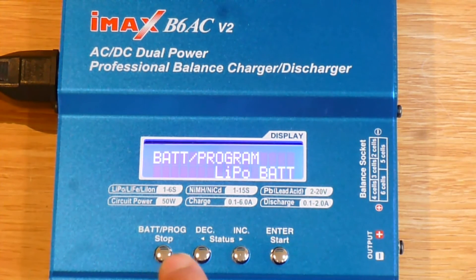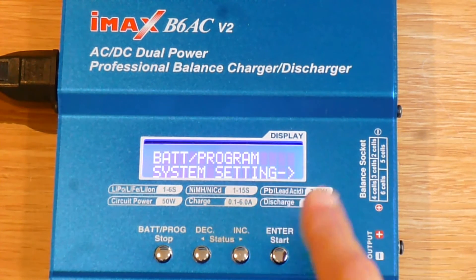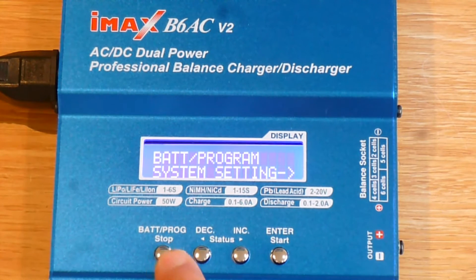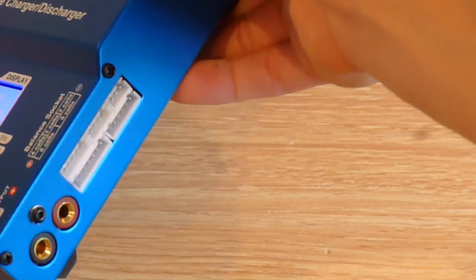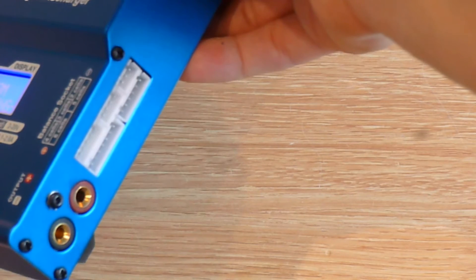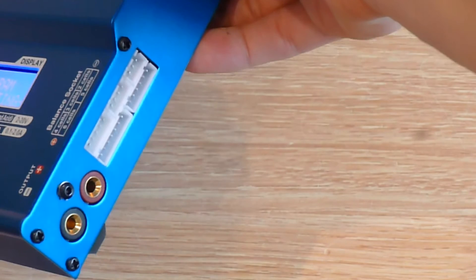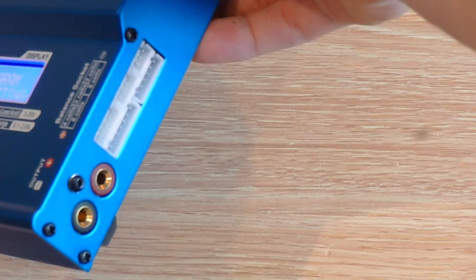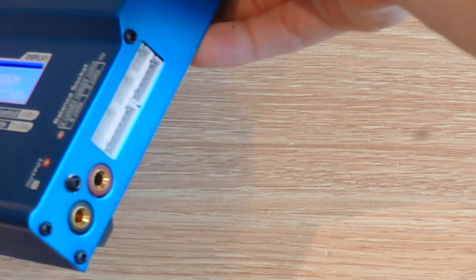You can program it in by going through here, choosing your type of battery and different options. You can save it all into the pre-programmed memory. On the charger itself there are different connectors: the balance cable goes in on the right — mine's three pins, so that's the top right-hand corner. Then you've got the plus and minus for the power connectors — one's red, one's black.